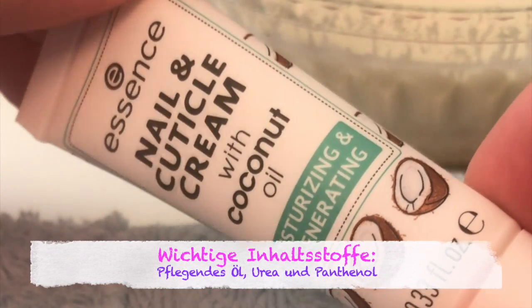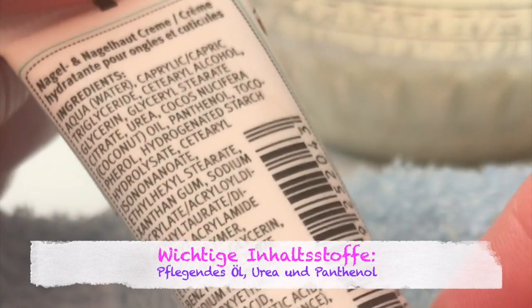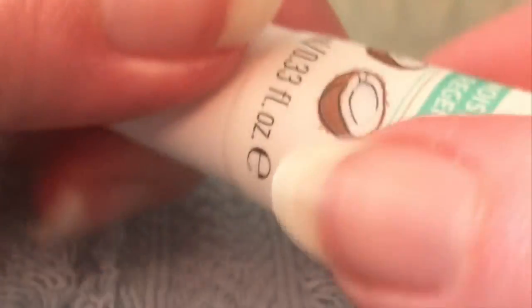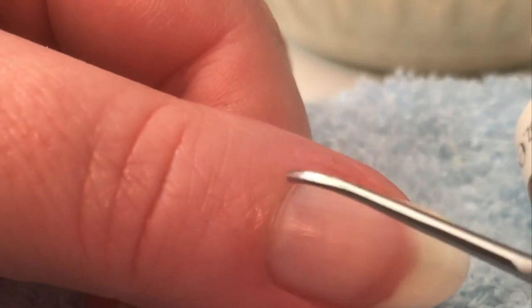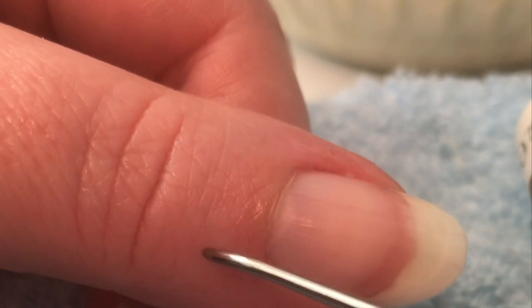Für die regelmäßige Pflege solltet ihr euch eine Nagelcreme zulegen. Die wichtigen Inhaltsstoffe dabei sollten Öl, Urea und Panthenol sein. Die Nagelhautcreme wird als kleine Portion direkt über der Nagelhaut im Bereich der Matrix aufgesetzt. Mit kleinen kreisenden Bewegungen verteilt ihr die Creme sowohl oben auf der Matrix als auch ringsum auf dem Nagelwall. Ganz wichtig ist, dass ihr diesen Bereich auch unter der Woche, wenn ihr Folien tragt, immer wieder pflegt, denn dort sitzt die Basis für euren Nagel.